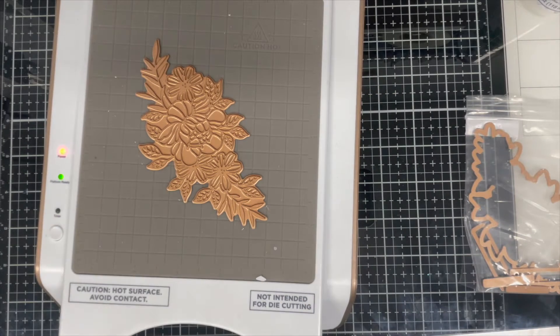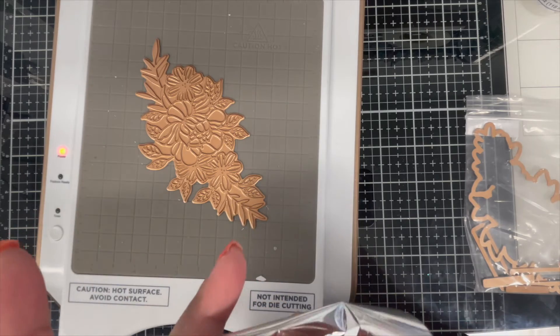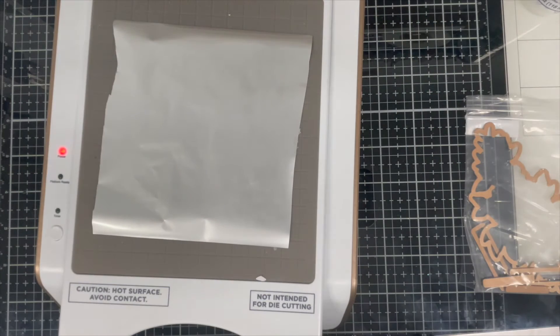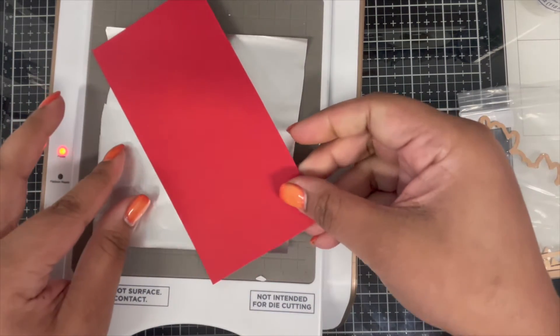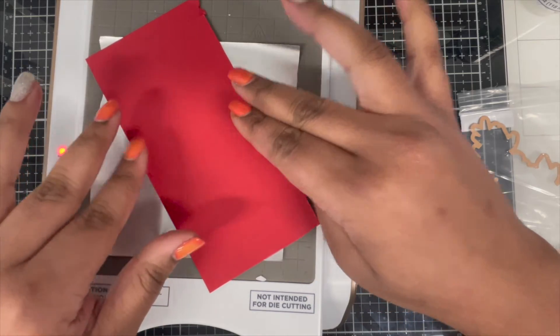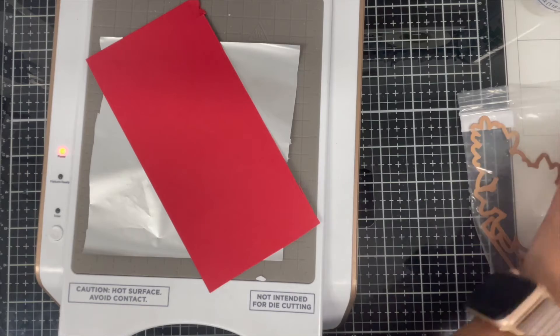Now that the shaker window is done, it's time to work on other elements from the same Floral Reflection collection. I'm using the Just for You Glimmer Hot Foil Plate and Die Set. This set has a beautiful floral hot foil plate with a coordinating die, and also two sentiment hot plates along with two coordinating banner dies. Today I'm just using the floral hot plate and the coordinating die, and I'm hot foiling it using silver hot foil from Spellbinders.